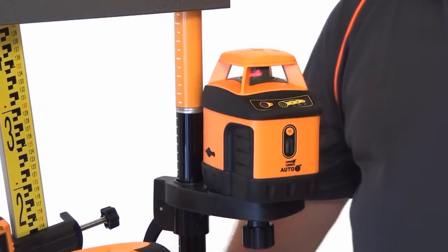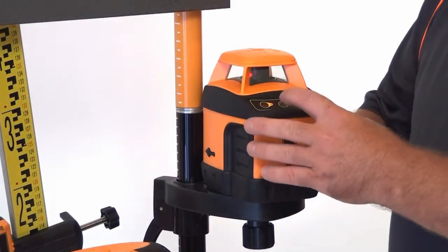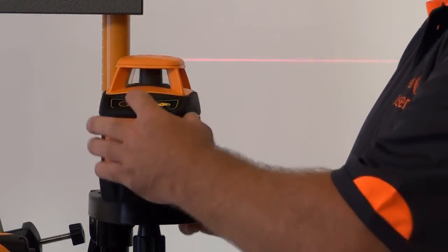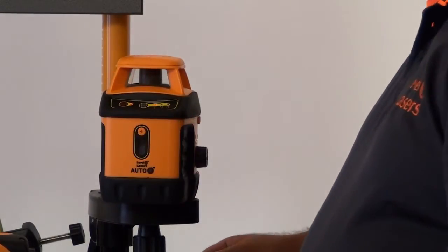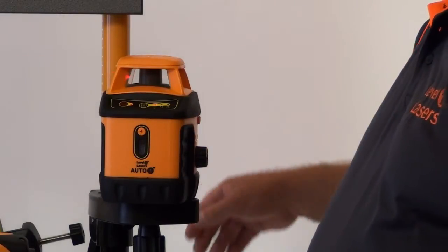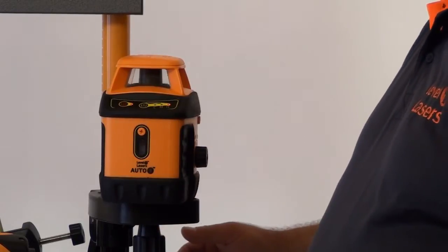We can vary the rotation speed of the laser, which is handy for indoor use. If we press this rotation button here we can take that back to a medium rotation speed. A further press takes it to a low rotation speed, highlighting the laser there on the wall. Pressing a further time we now take that back to a high rotating speed.